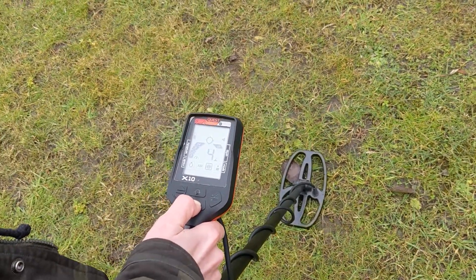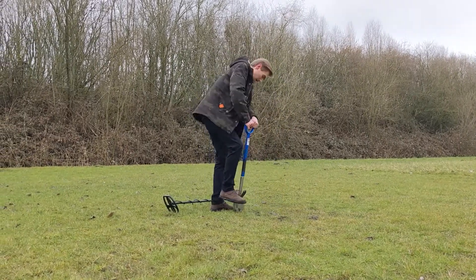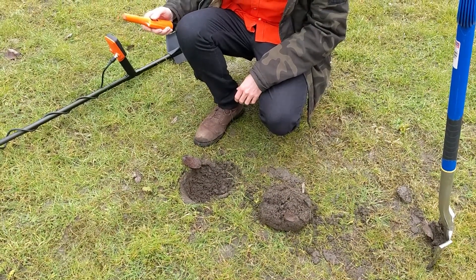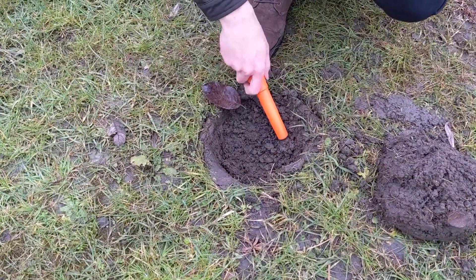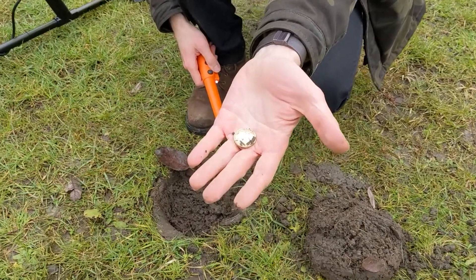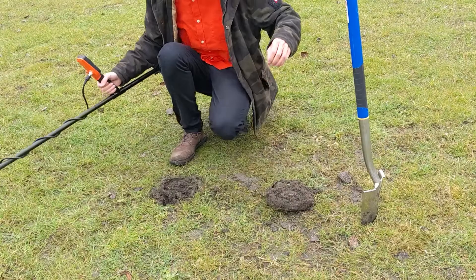Check with the pitch of the sound where exactly the object is — the lower the number on the display, the nearer the target is to the middle of the search coil. Then take your shovel to dig the hole. Depending on the size of the object and the depth, dig a small or big hole and search for the object. This step can be made easier by using a pin pointer like the Quest X pointer, which lets you locate the object fast and easy. When you find the object and put it away, check the location for other signals and close the hole again.